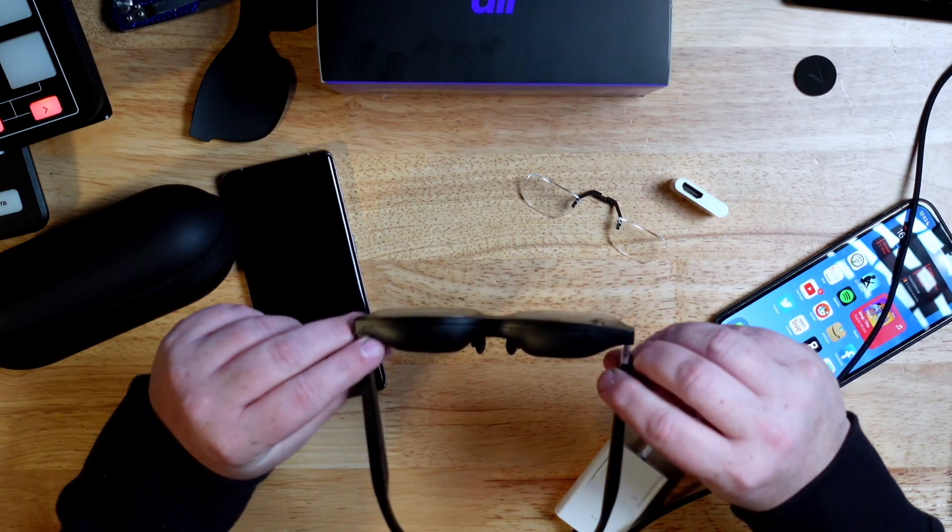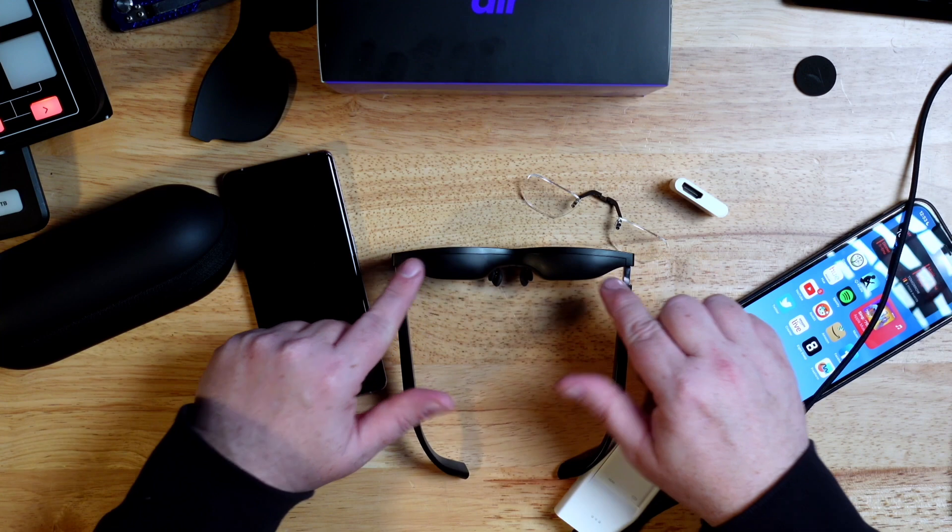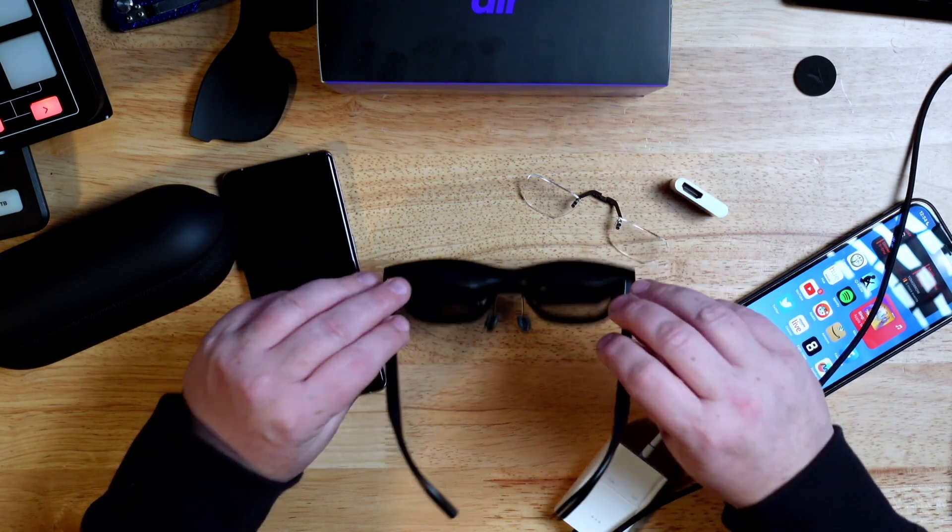The NReal Air is around $300 depending on sales. As a lifelong glasses wearer I can see the utility, and honestly in using them — watching videos and mirroring screens — they were really cool and I enjoyed them. They're not super thick, but they are thicker than you might think. The screen housing sits here, and angled lenses refract and show you what you're looking at. They're heavier than expected but not nearly as cumbersome as a VR headset.